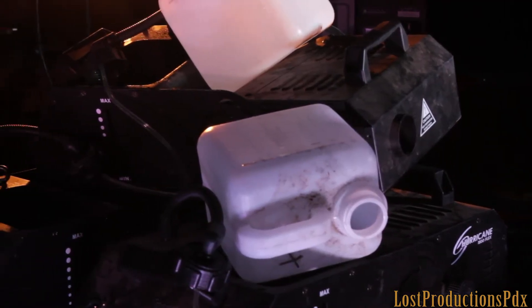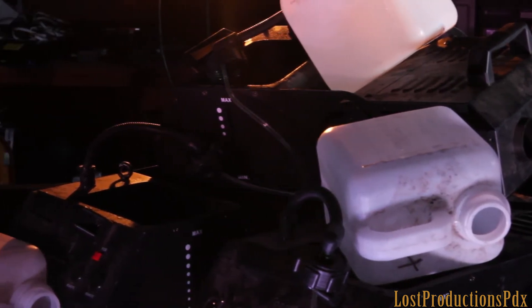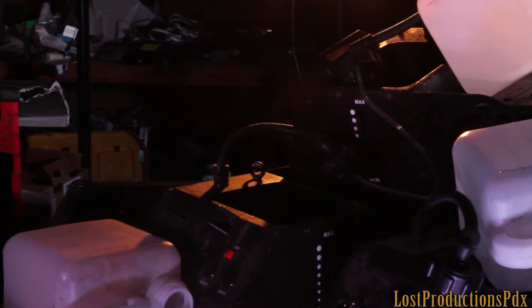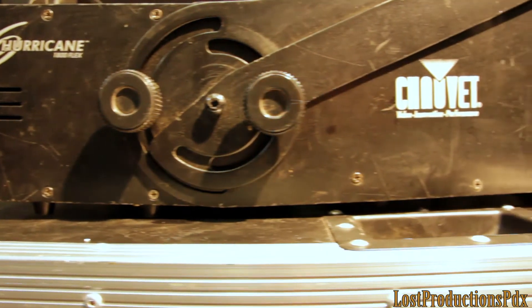Say hello to the biggest paperweights in my inventory. At this point they're just parts units for potentially fixing other things that fail. So aside from smoke duration, what are the other major differences between these two units?